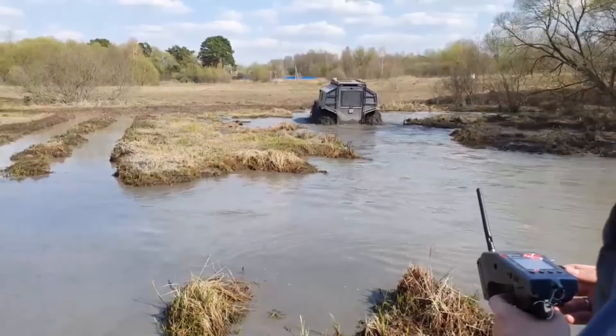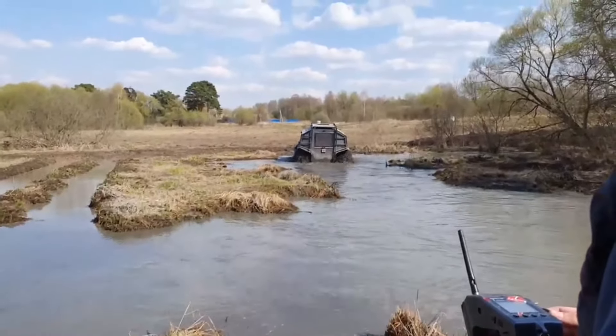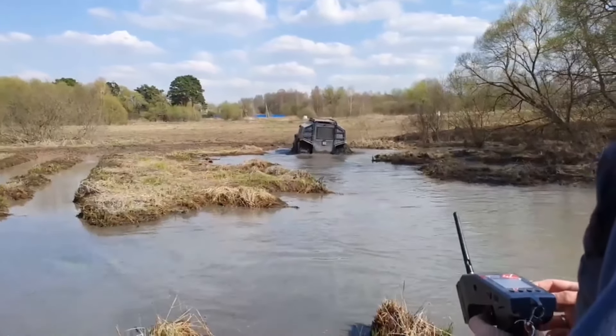The electric all-terrain vehicle BRO is equipped with an intelligent control system with multiple safety systems, which allows you to control the all-terrain vehicle incredibly accurately and comfortably.